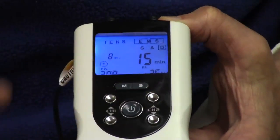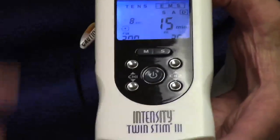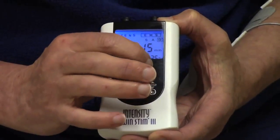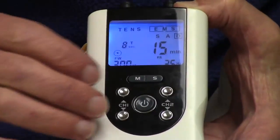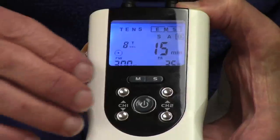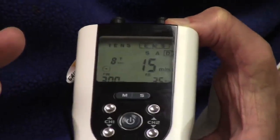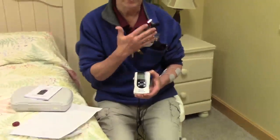I press S and the T is flashing — I want the rotation to be about eight seconds, so I use the up or down arrows to set it to eight seconds. Press S again and the clock is flashing — here I set how long the treatment session is. Usually the first session is about 15 minutes; if things go well you can increase that by five minutes at a time. The more stimulation the better. The benefit of electrical stimulation is it will prevent the muscle from getting too weak from lack of use, it will help with swelling, and it will help with the brain-muscle-nerve reconnection, which is what you're looking for.